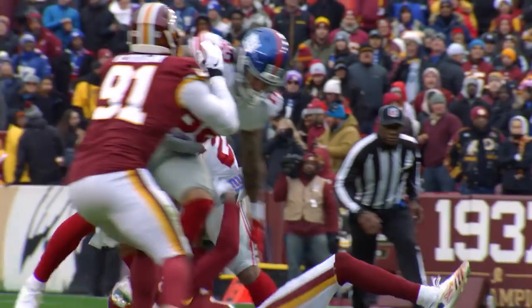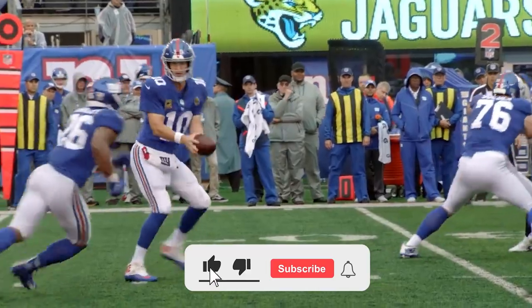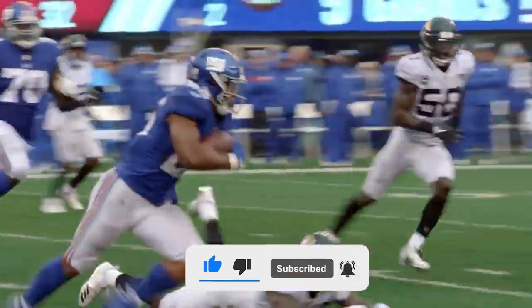Stay tuned to find out, but first, if you're not already subscribed to the channel, do me a favor and click that subscribe button so you can stay up to date on all of our content. Alright, on to our video.